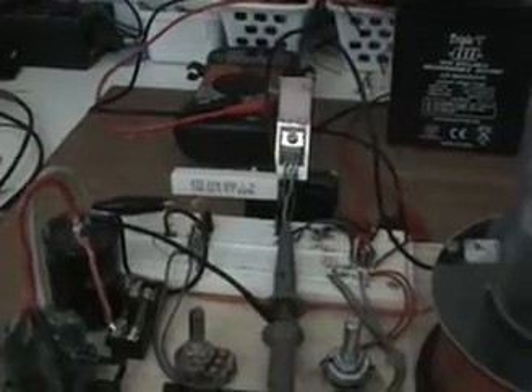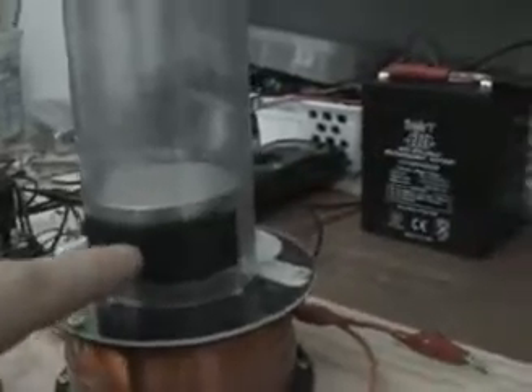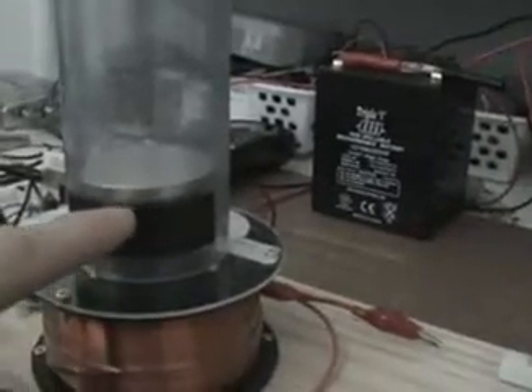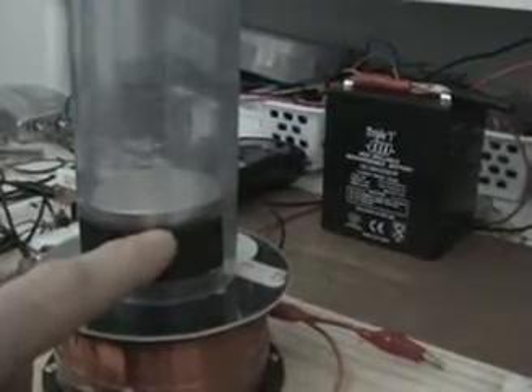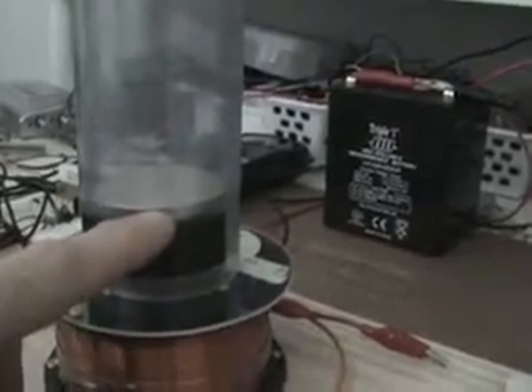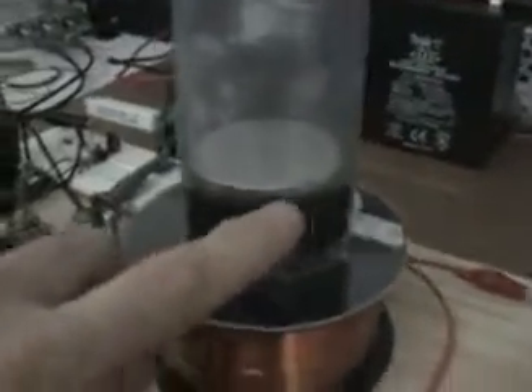Right now the circuit is operating and the magnet is levitating. Here's the marker from yesterday's video — video number three — and today the magnet is higher, but that's because we only have 22 ohms instead of two 22-ohm resistors in series, which would have been 44 ohms total. That's why the magnet is higher.